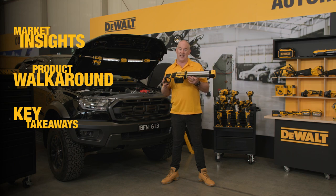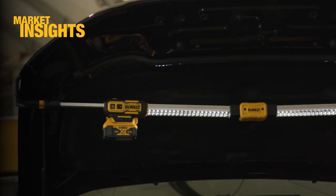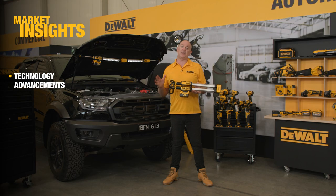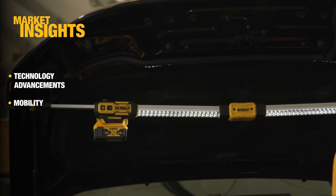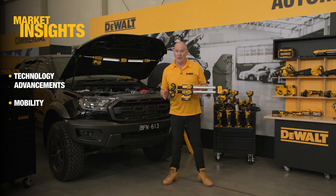For several years now we've had a growing lighting range for a number of users and applications. What we know is technology has got a lot better — LED lighting, the performance, the brightness, and also battery technology have meant that this is a real breakout category. We also know users are looking for mobility, any opportunity to cut the cord and not be reliant on power. We also know we have a raft of users on our system in either 12 or 18 volt.